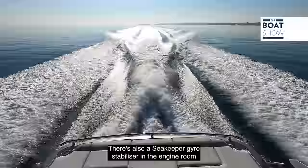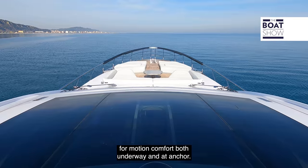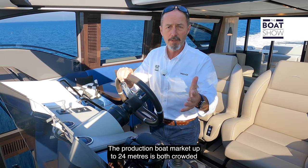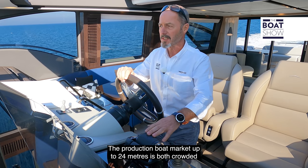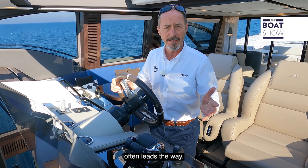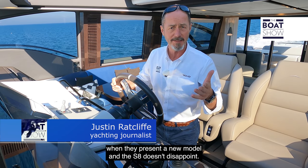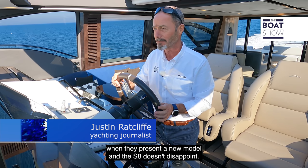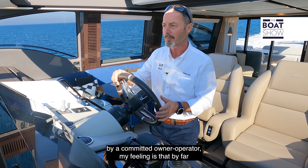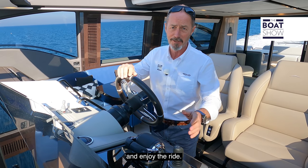There's also a Seakeeper gyro stabilizer in the engine room for motion comfort both underway and at anchor. The production boat market up to 24 metres is both crowded and competitive, but it's a segment in which Azimut often leads the way. They certainly know how to throw in a few surprises when presenting a new model, and the S8 doesn't disappoint. Although she can be handled without a crew by a committed owner-operator, my feeling is that by far the majority will prefer to just sit back and enjoy the ride.